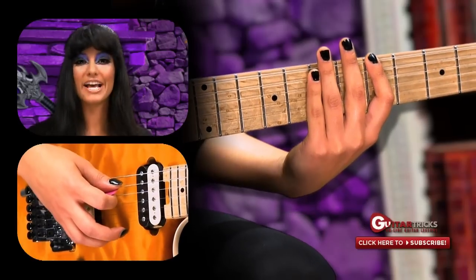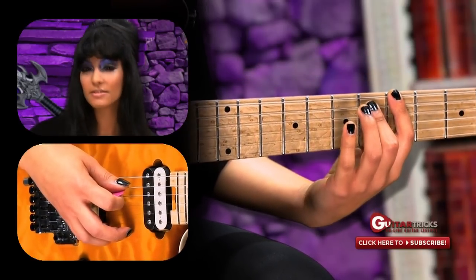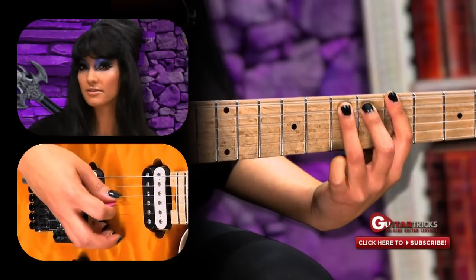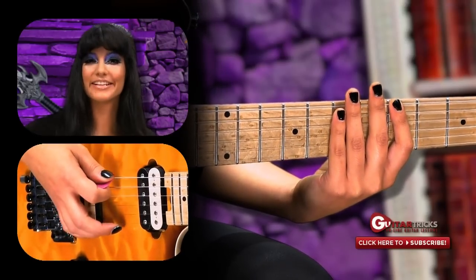Next part, you're going to go to your A string and take your second finger, put it on the sixth fret. Then take your third finger and put it on the seventh fret. And that's that sound again. So that phrase all together goes like this.